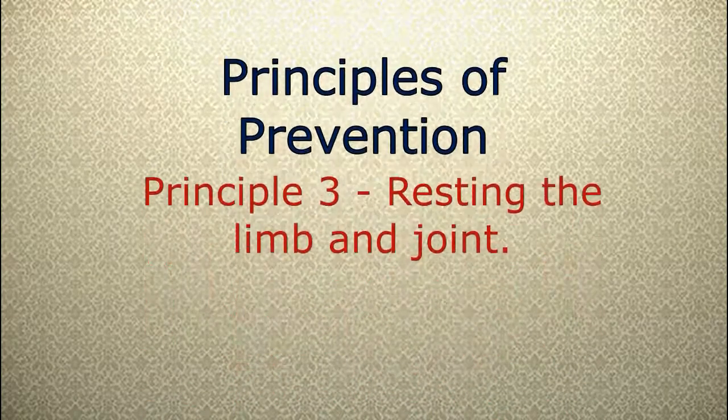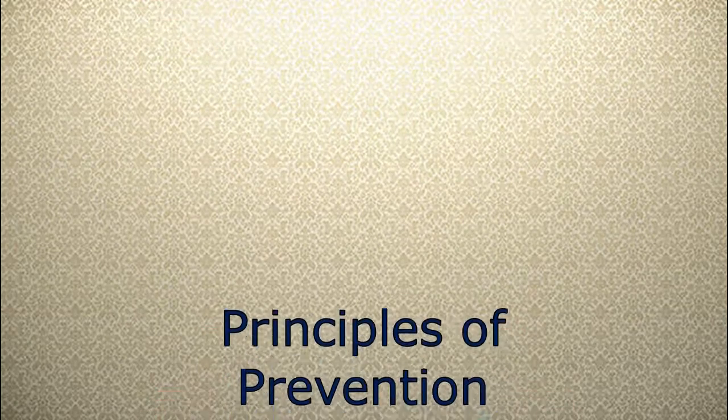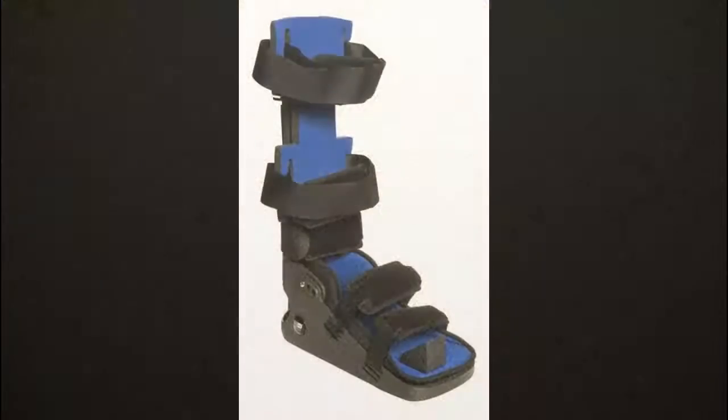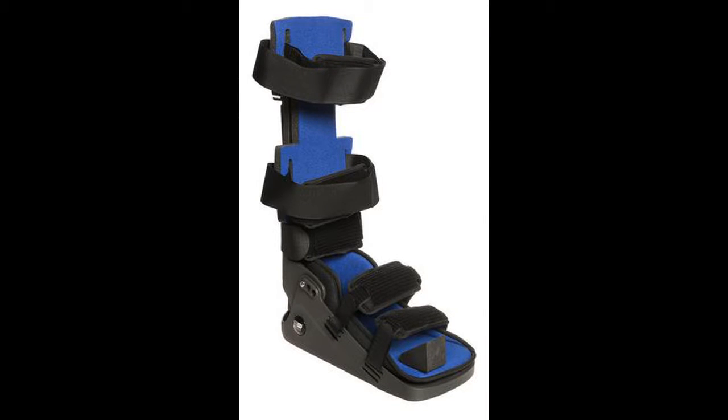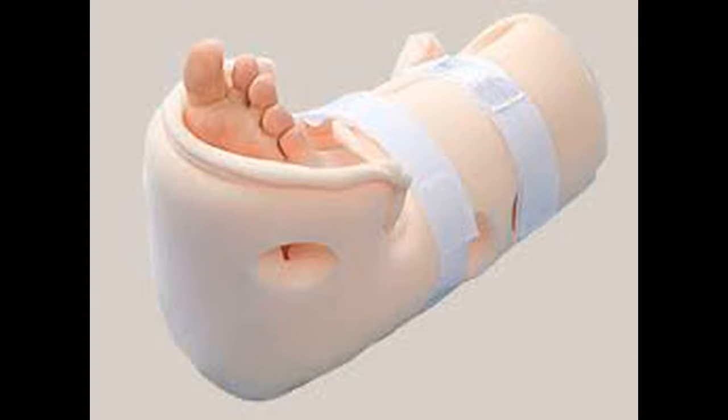Principle three: the limb should be placed in a resting position that opposes or minimizes flexion. The most effective way to achieve this is with the patient lying on their stomach, that is prone. This effectively stretches out the flexor muscles. Principle four: splinting for prevention of equinus deformity. This includes ankle foot orthotics (AFOs) or nighttime resting splints, which have been used to maintain a 90-degree angle of the foot relative to the tibia.